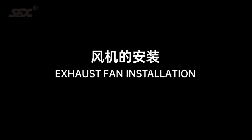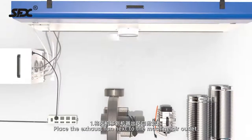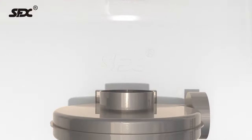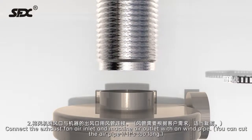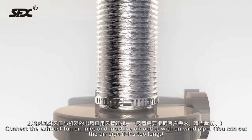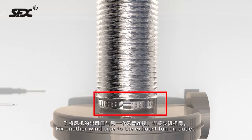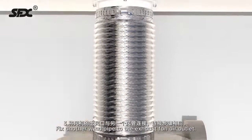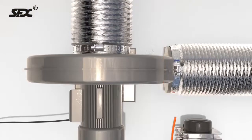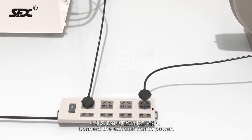Exhaust fan installation. Step 1: Place the exhaust fan next to the machine air outlet. Step 2: Connect the exhaust fan air inlet and machine air outlet with a windpipe. You can cut the air pipe if it's too long. Step 3: Fix another windpipe to the exhaust fan air outlet. Step 4: Connect the exhaust fan to power.